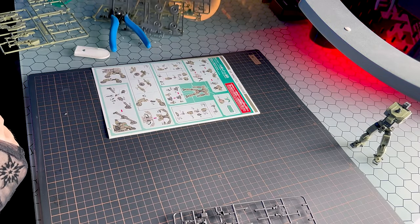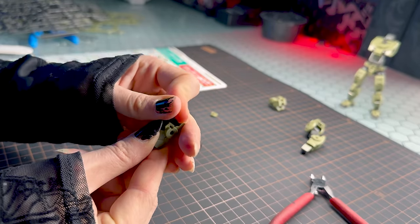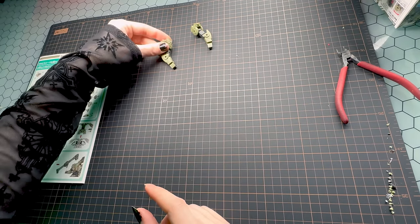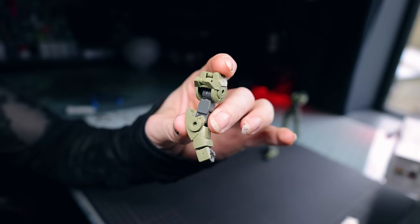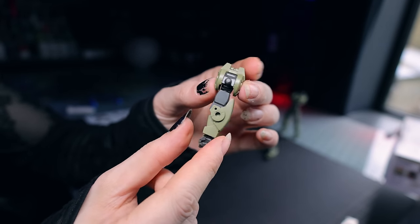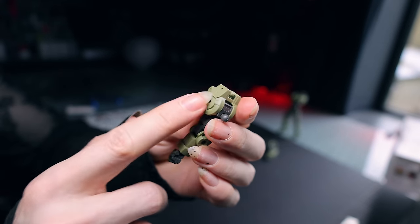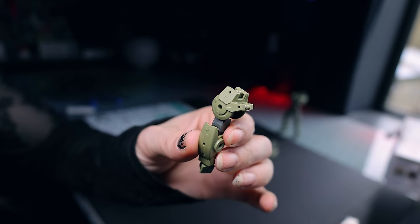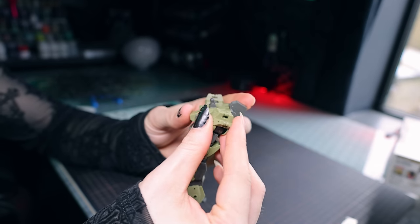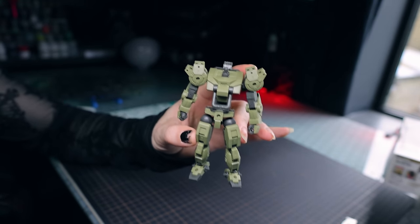Out of everything so far, the arms definitely have the most to them — lots of little pieces, but the build is pretty much the same as before. You build up the individual units: the shoulder, upper arm, forearm, and the hand, and then it all attaches together super simply. What we end up with is pretty much the same as we've seen on every one of these arms since the inception of the Alto — a single point bend, a standard wrist joint, attachment points front and back, two C-clips on the side of the arms.